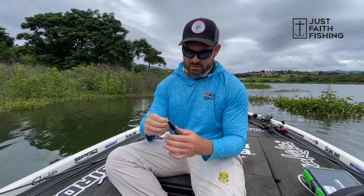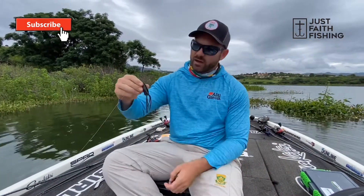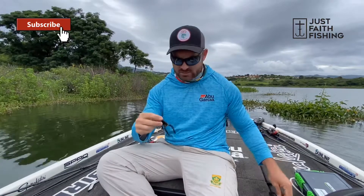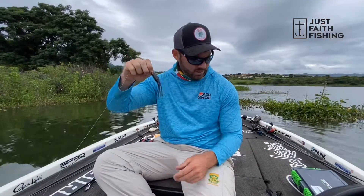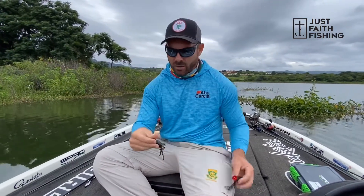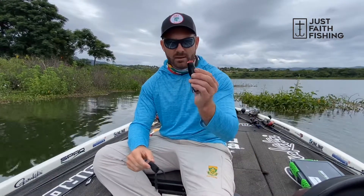Top water frog fishing. So guys, here I have two SPRO popping frogs. Today I've been using the smaller one. The reason why I would choose between the bigger one and the smaller one is two things: it's the size of the bait, which is what's happening here today — I'm trying to imitate the right size of the bait, so I'm going with the smaller baby popping frog. The second reason I will always use the smaller one is on highly pressured days or pressured water — the smaller one will definitely get you much more bites than the bigger one. I probably have this one tied on 70% of the time, because it will catch big bass. I've actually caught more big bass on the smaller one than the bigger one.